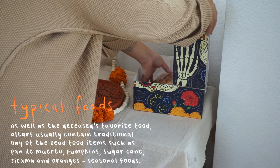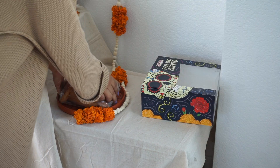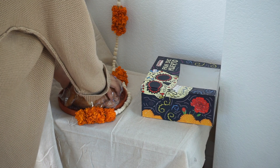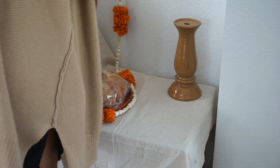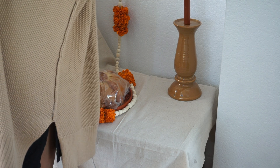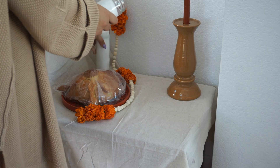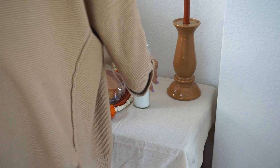The circle in the middle of the bread represents a skull. The elongated pieces represent the bones, and the long little sections also symbolize the tears we shed for those who have passed away. It definitely has a meaning — and it tastes delicious. It's a very soft bread covered in sugar, super good.